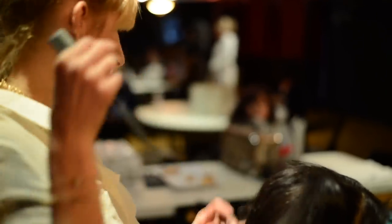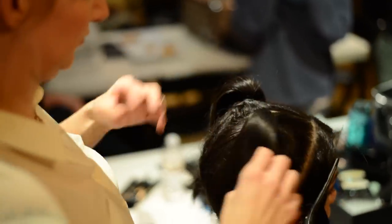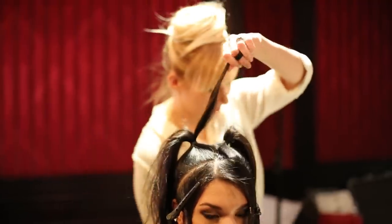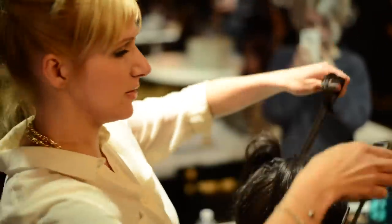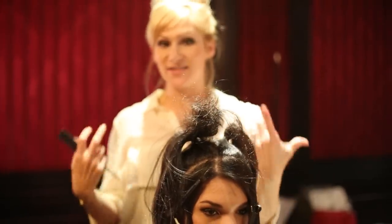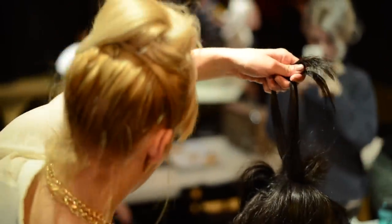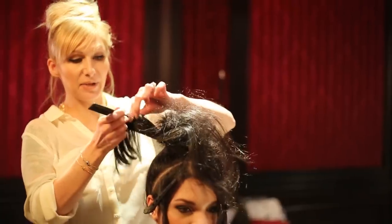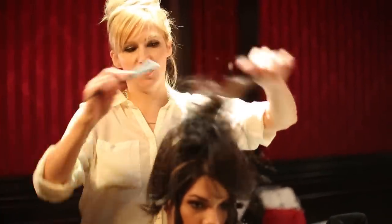I'm going to release this other section now and secure another ponytail. Then I'm going to take small sections, apply a little bit of dry shampoo by Label M, and then get in there and aggressively back comb. The Label M dry shampoo is going to give it a little bit of grit so it's easier to back comb, and it's going to help hold the back comb. I'm getting pretty aggressive with it because we're going to be brushing a lot of that out to get a nice smooth texture.